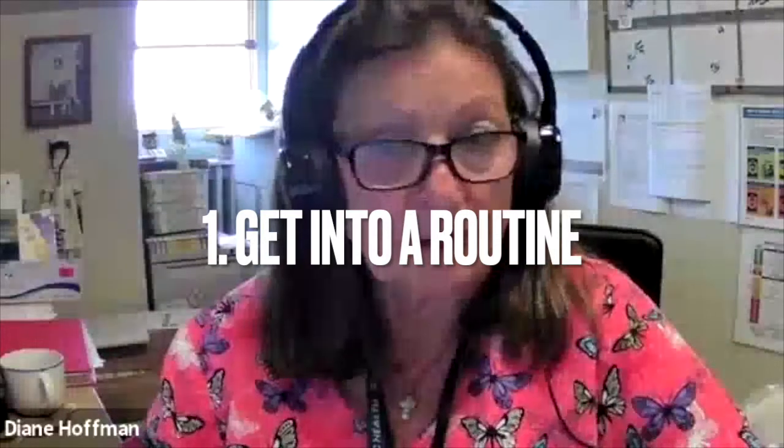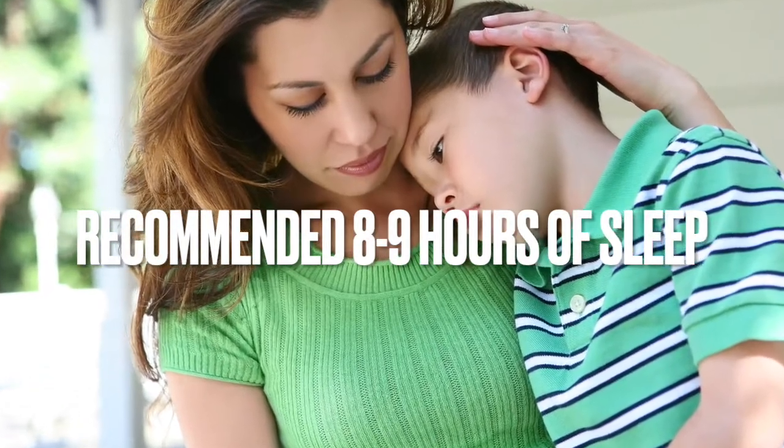Wow, it sounds like you have a pretty important job that keeps us safe and healthy! Do you have any tips — not only for our littles, but for parents and providers — on how to stay healthy this school year? The number one thing would be to get into a routine. Now would be a good time to start, especially Monday through Friday and on weekends too. They should have a certain time to start getting ready for bed to get a good night's sleep — at least eight to nine hours every night. Children need their sleep; their brain needs to process what they've learned through the day. It's so important to build those good routines and habits before starting the school year.